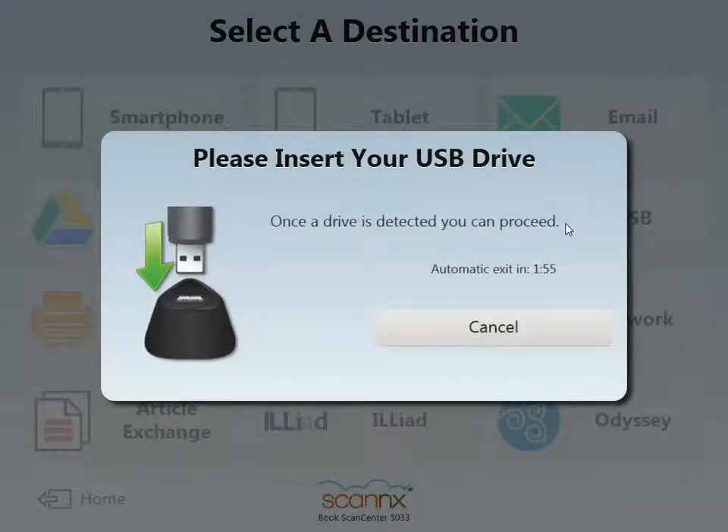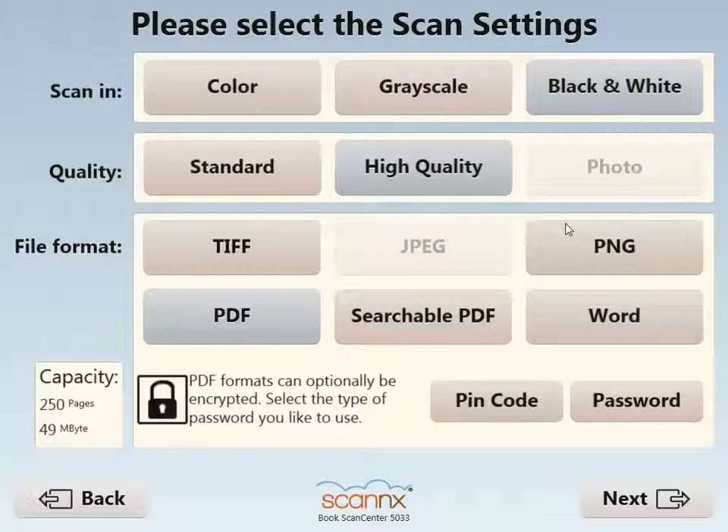It's asking me to insert my USB drive into the docking station, which I've just done. I've only got about 49 megabytes of space, so it's going to help me keep track of my scan size so that I don't scan more than I can actually deliver. For this demonstration, I'll scan in color.